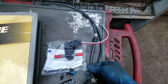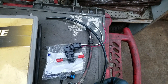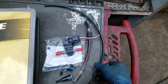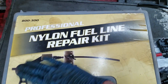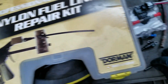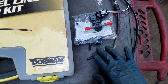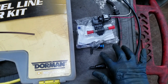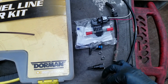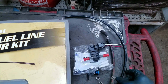I already took the return line out — that's where you're supposed to put it, on the return line side — and I'm just going to use nylon hose. I've had to do this before on CRVs that have return lines that rust through, so I'm pretty sure it's going to work. I got a nylon fuel line repair kit for this. I'm actually going to JB Weld this line on. I've done it quite a few times and I haven't had a problem with it.